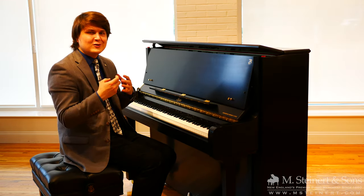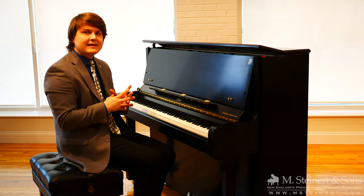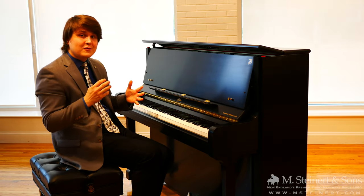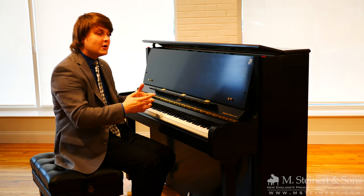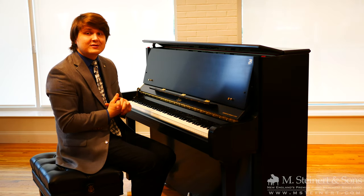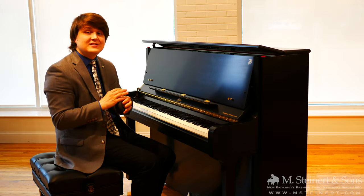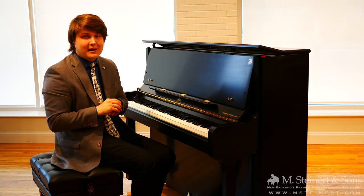Isn't it nice to be able to play virtually silently from the factory without needing any modifications to the piano, and then be able to turn that muffler pedal off? If you stay to the end of the video you can hear what this wonderful upright piano sounds like with its full dynamic range — one of the many awesome features of the Steinway designed Boston UP118E upright piano.